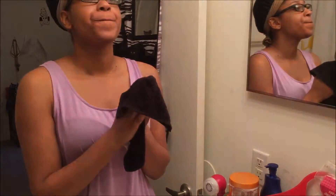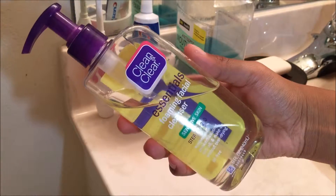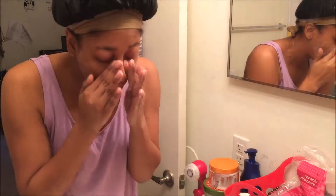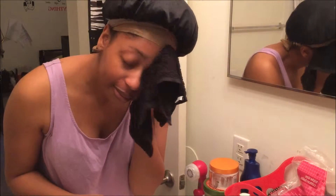After I do that, I like to take my face wash, which is my Clean and Clear Essentials Foaming Facial Cleanser for sensitive skin. I like to damp my face before I apply this and then I just scrub to get all of those dead skin cells off my face. Afterwards I take a warm rag and just clean all that stuff off my face.